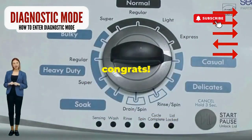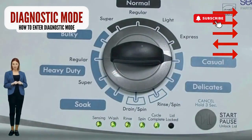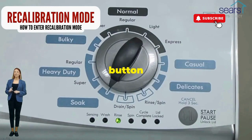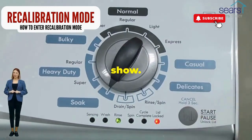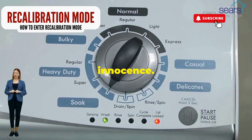If it starts blinking like a disco, congrats — you've just cracked the cheat code to diagnostic mode. Now spin that dial four clicks to the right and smack that start button like it's the buzzer on a game show. This little tango with your appliance resets it back to its factory innocence.